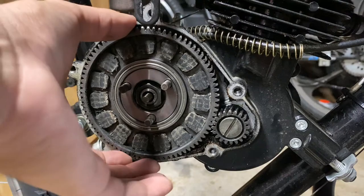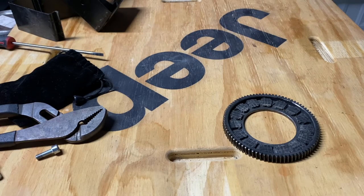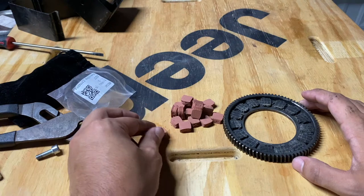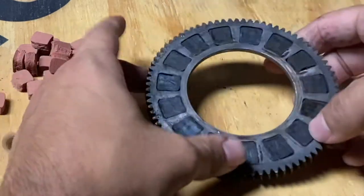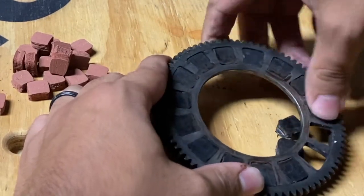There's your clutch pads. Go ahead and remove this gear — just slide it out — and now you get your gear and your clutch pads. Take them out. Some of them are stuck pretty good, but they should just push out.